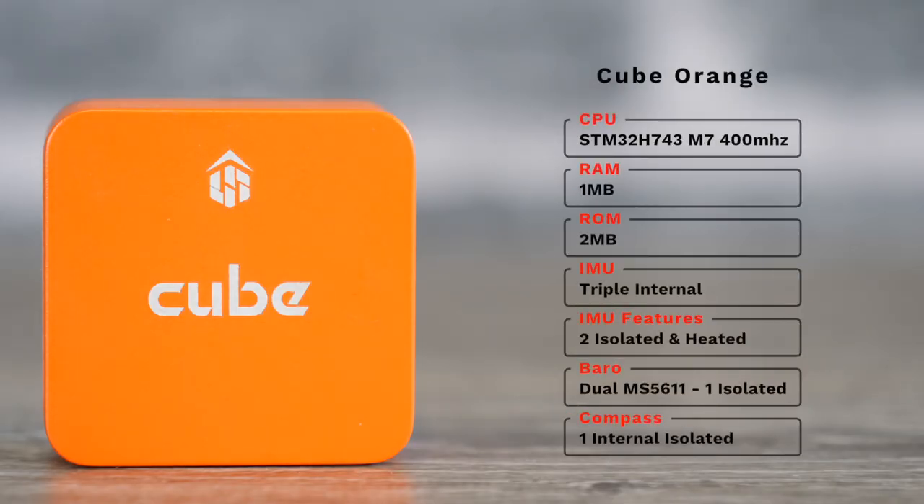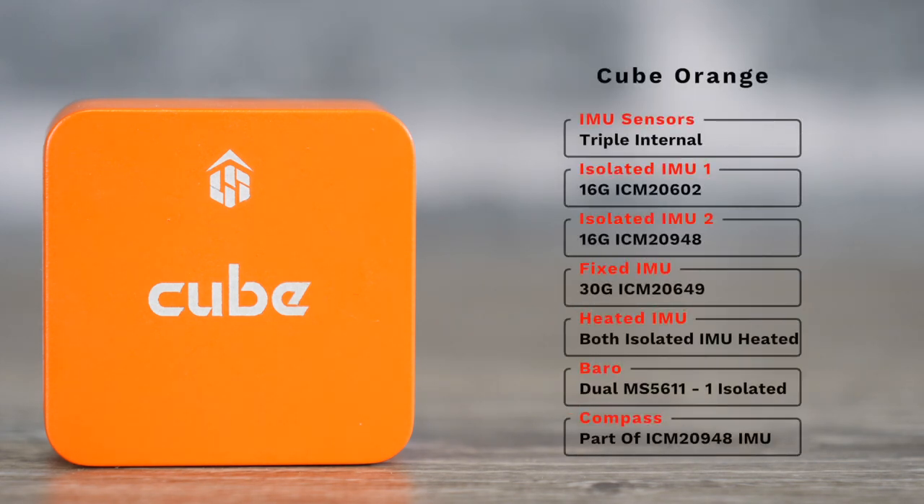The first new model is the Cube Orange — an all-new model with the STM32 H7 CPU running at 400 MHz, substantially faster than the original. It has 1MB of RAM, 2MB of storage, and all-new IMU sensors that are still isolated and heated but upgraded to the latest models. It still has dual internal barometers and an internal compass. Just like the Black, it is still triple internal IMUs with two of them on an isolated board, so you can hard-mount it to your frame and the internal isolation will deal with vibrations.